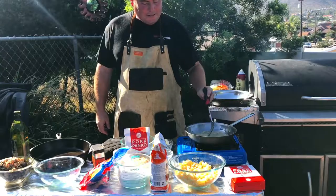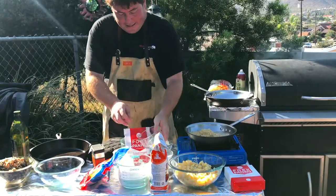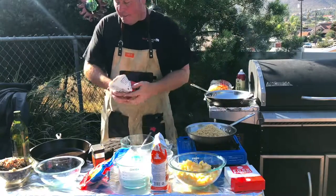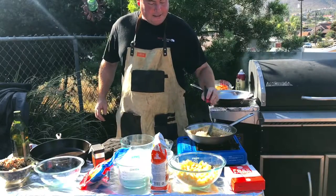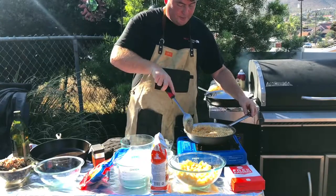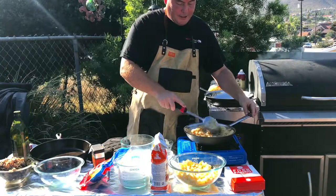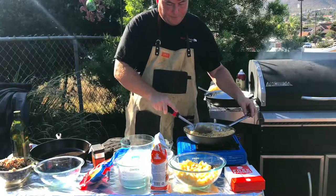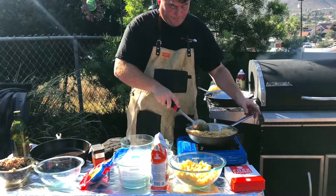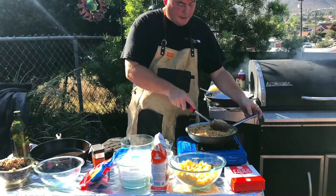So this is starting to darken up a little bit. We're actually going to take our pork panko ingredient and combine that together. I've got about a cup of pork panko combined here, and I'm going to go ahead and mix that in and get it darkened up a little bit. It's going to smell amazing — it's going to be an amazing topping too.